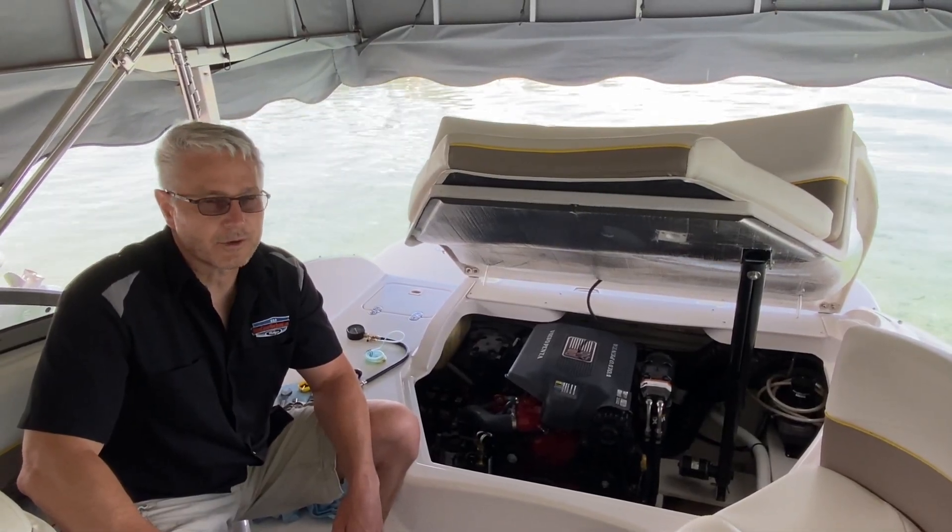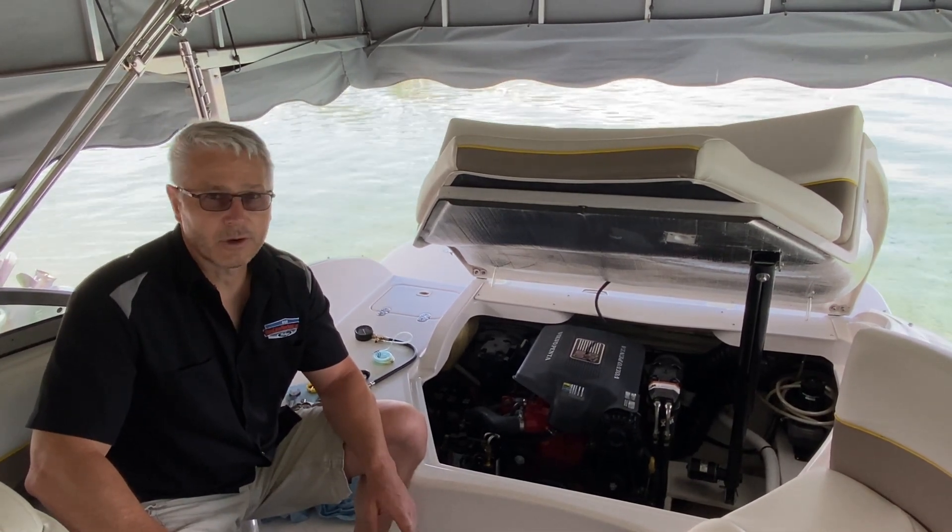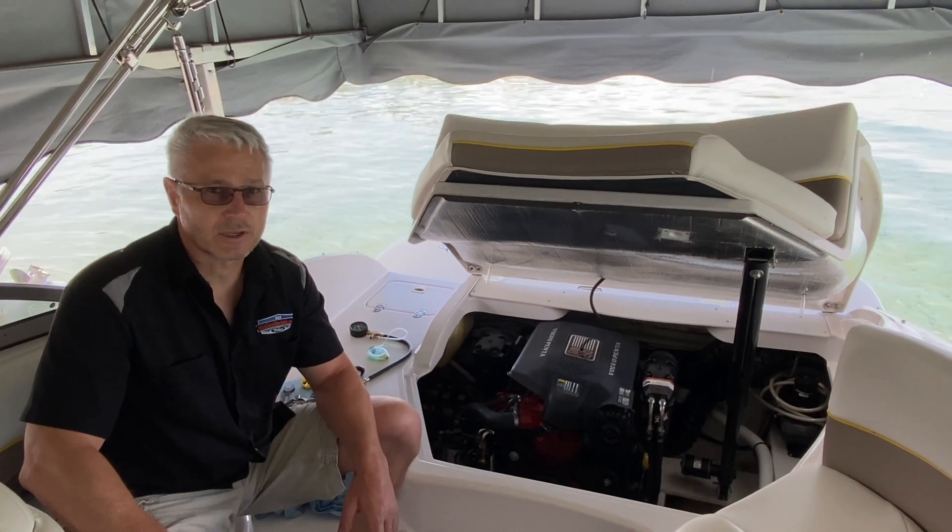We're gonna start out with a little safety first. Make sure that your engine is cold, your negative battery terminal is disconnected, and you have a dry chemical extinguisher handy.